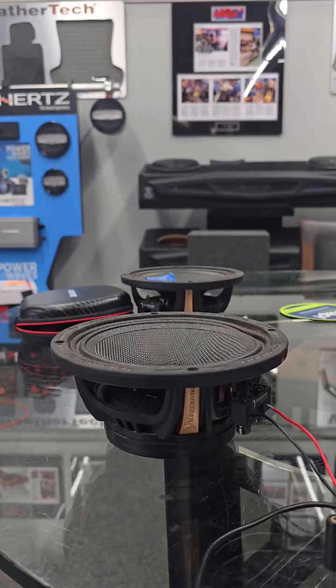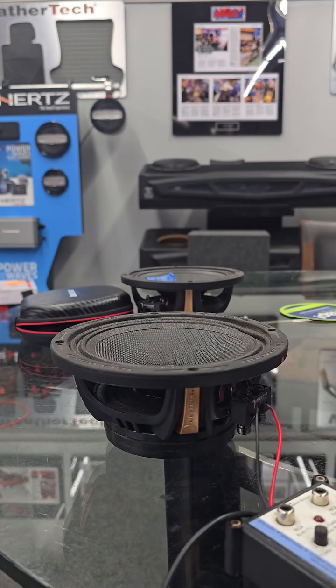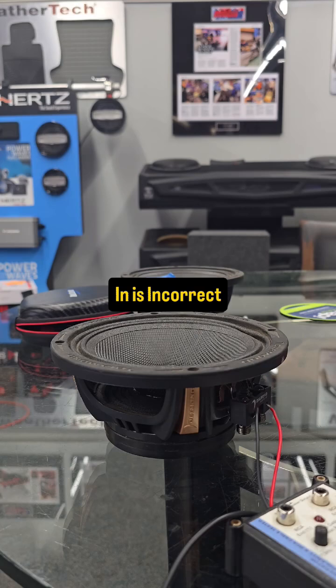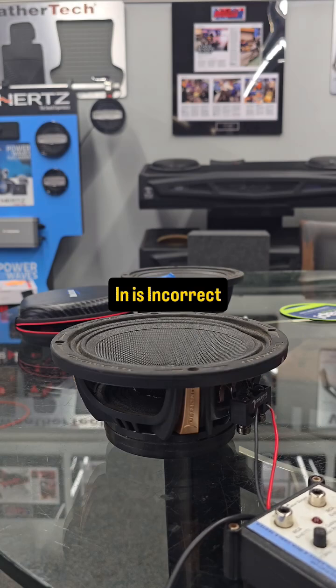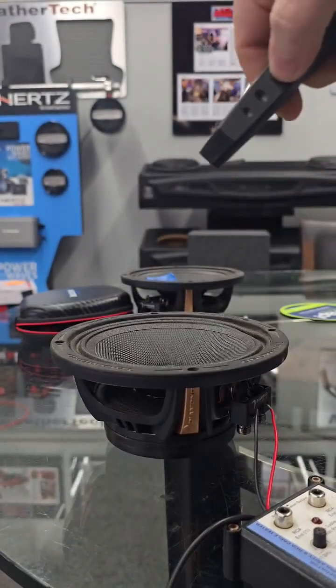How are you checking polarity? If you can see it, you have something like this to just give it a quick nine-volt pulse. You can see that the cone moves inward, and that means it is reverse polarity — so it's going to be 180 degrees out of phase with the other speakers. If this is the only one, you can also verify that with something like this.